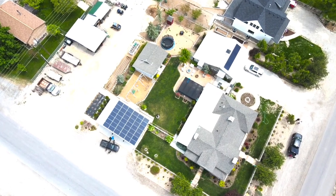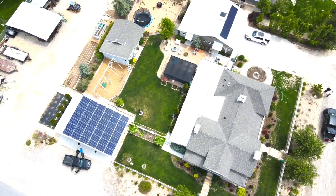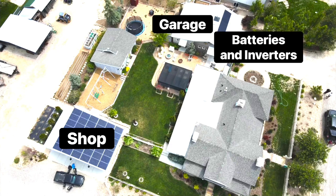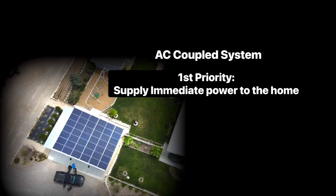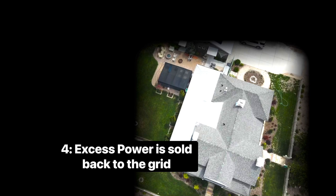To explain how the system works in a simplified way — because it can get pretty confusing — let's look at it in priorities. There are essentially three parts: the solar system on the shop, the solar system on the garage, and the batteries and inverters inside the garage. The solar on the shop is the AC coupled system. Its number one priority is to supply the home with immediate power during the day. The panels produce power, that power gets sent to the SMA inverters, then goes straight to the home to supply the loads. Once those loads are supplied, the excess is sold back to the power company through their meter and sent back onto the grid.